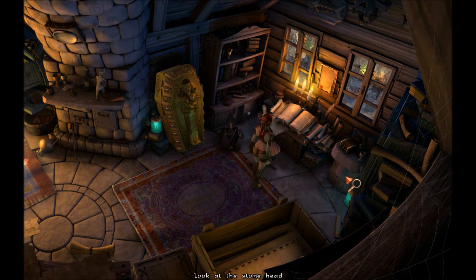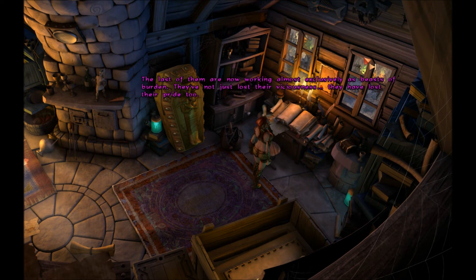Look at the stone head. A strange stone head — it's been roughly hewn but has a few fine embellishments. Perhaps a memento from one of the Professor's expeditions. A wooden box — I wonder if that's what I'll use the key on. A pile of documents, a book, a dragon skull. It could have been a horntail — nasty creatures. But there are very few around these days. The last of them are now working almost exclusively as beasts of burden. They've not just lost their viciousness — they've lost their pride too. What a shame to see such a fate before the noble dragons.